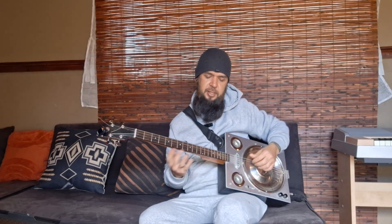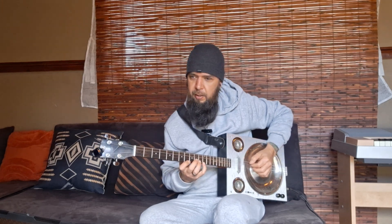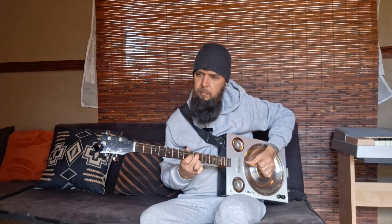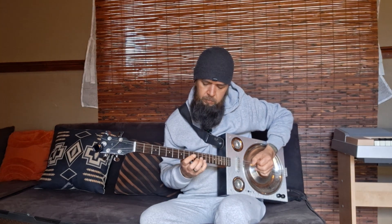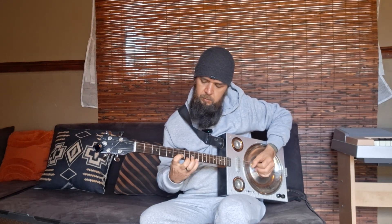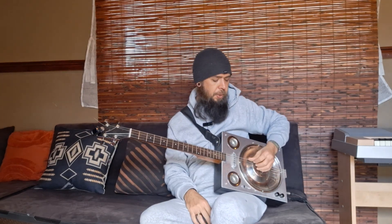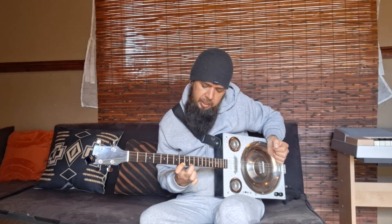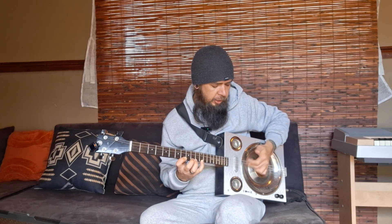Now once the singing starts, the guitar mimics what the vocals are doing - this entire piece is arranged to play the vocal melody. So this is the next part. I'm starting here with the open G and D strings, 12th fret B, doing a pull-off down to the 8th fret. Then 10th fret B string with the open G, going back up to the 12th fret, and wrapping that bar up with the open D, open G.